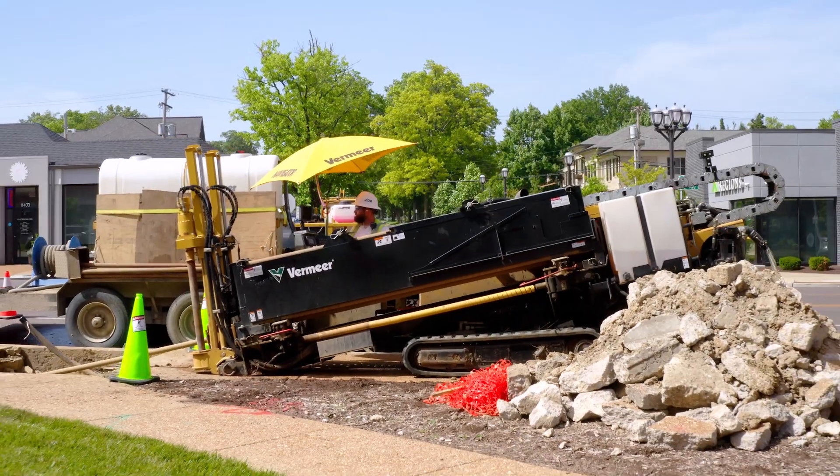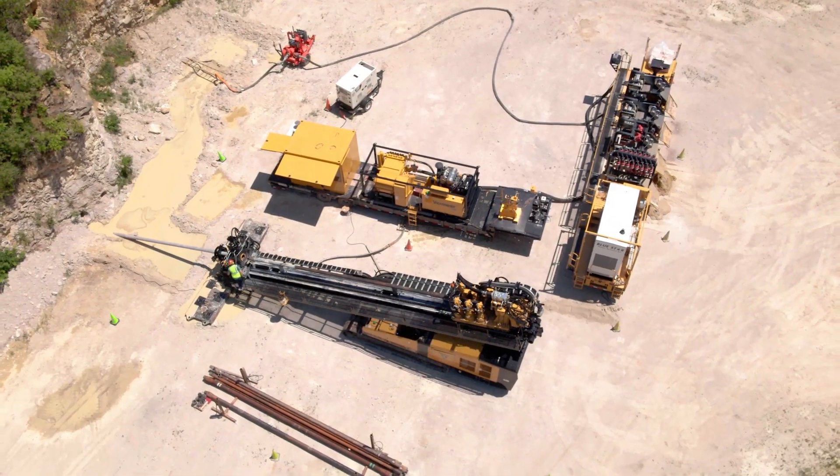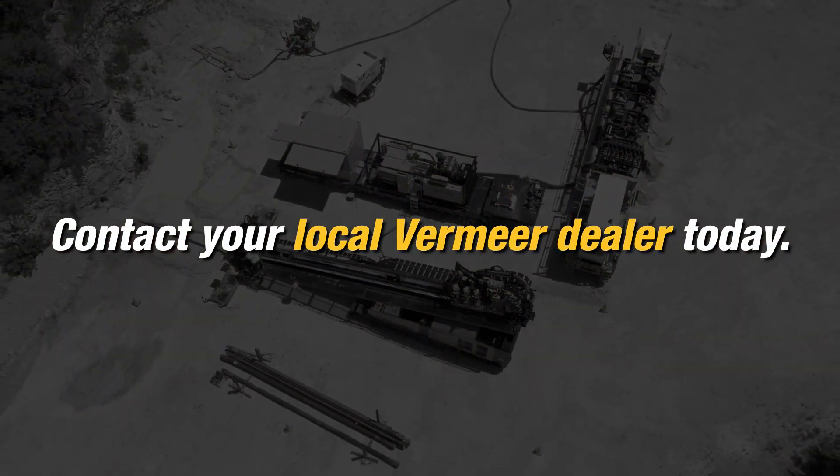For more information on how sand content can affect your HDD operation, contact your local Vermeer dealer today.